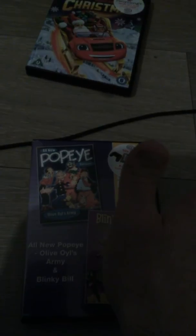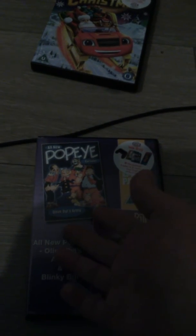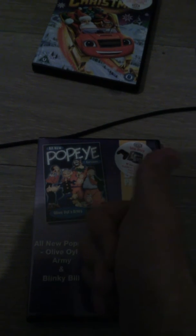Anyway guys, I'm going to leave it there because I'm going to watch this now. I really want to watch it before I go to sleep. So guys, cheers.